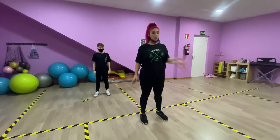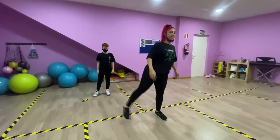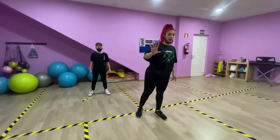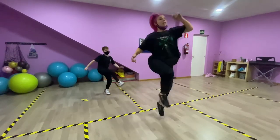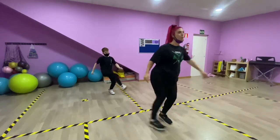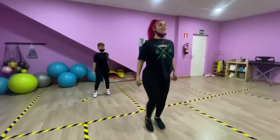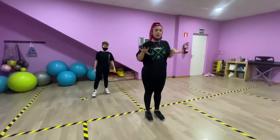El tercero se llama scooby-doo y este consiste en saltar. Lo que voy a hacer es lanzar la pierna derecha hacia arriba y en el aire subir la izquierda. Esto es un poco difícil de explicar lento. Cojo carrerilla para subir y caigo. Un y dos. Con la izquierda también se puede hacer. Cuanto más alto subas, mejor. Con los brazos se puede hacer lo que quieras.